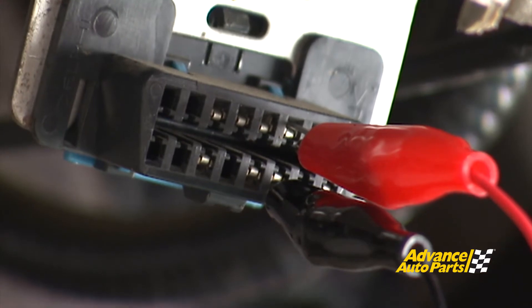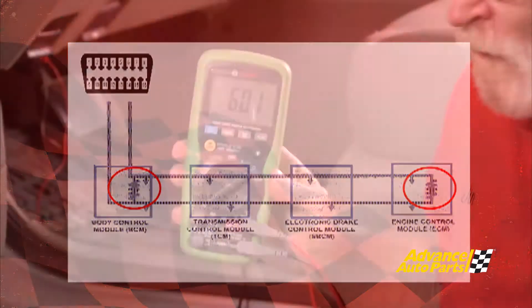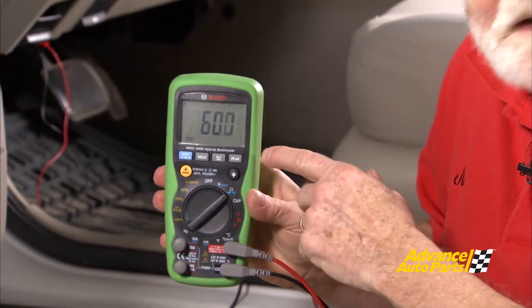Let me show you how to do that. The first thing you'll want to do is connect up between pins 6 and 14 in the OBD2 connector. Notice that at each end of the circuit there is a 120-ohm resistor. The meter itself, though, is reading 60 ohms. Why is that? Because when resistors are hooked up in a parallel circuit, they divide.